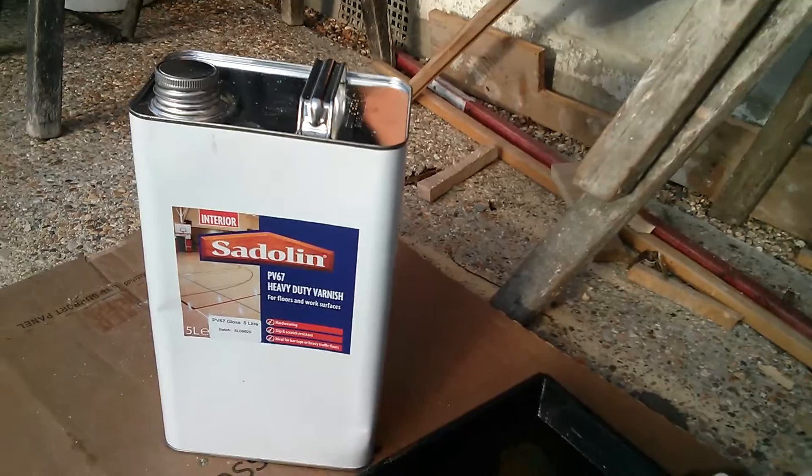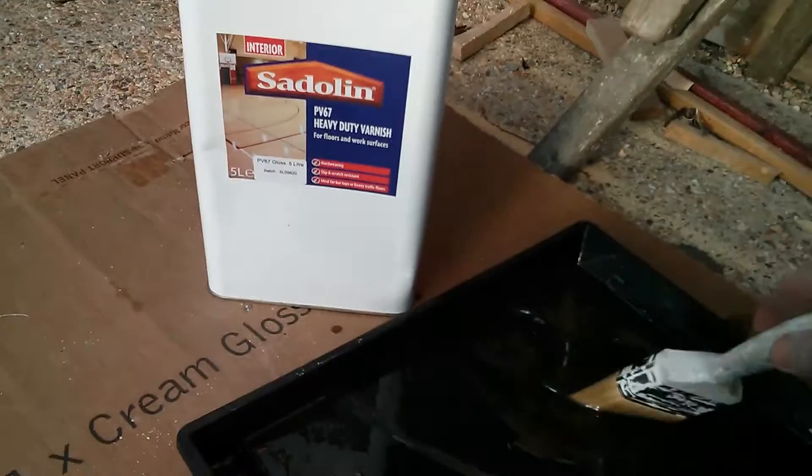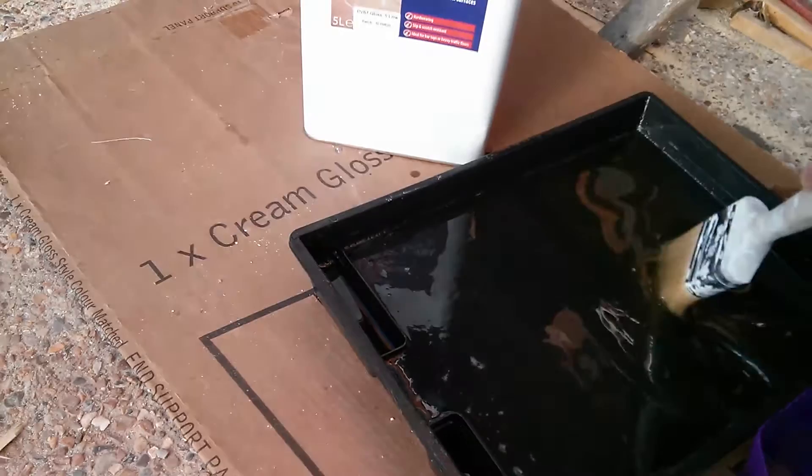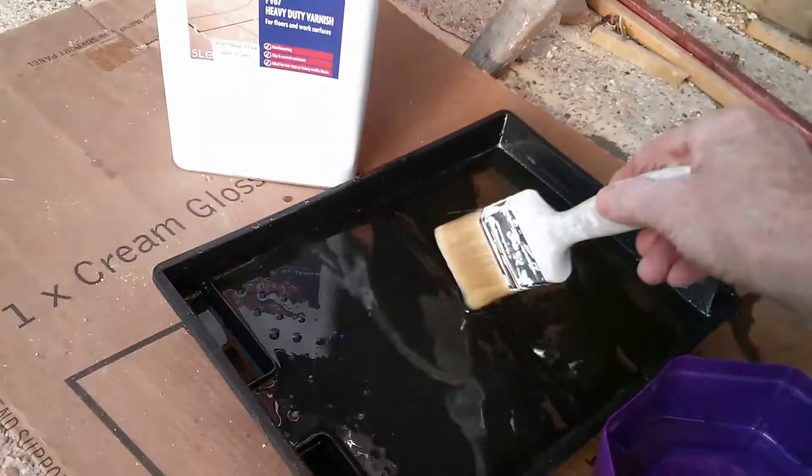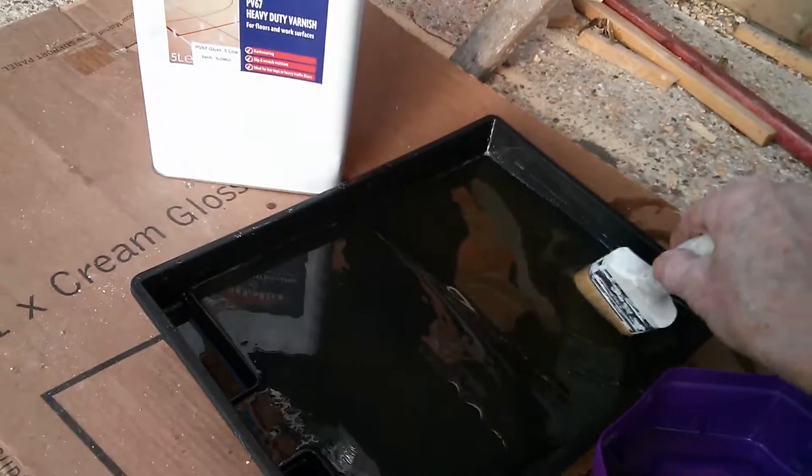What we're doing here is mixing up some Sadlin PV 67 heavy-duty varnish. We've already done one coat, and when we came to do the second coat — it says use a clean container — but the roller tray had had the first coat of Sadlin varnish in it, and when we added the second coat it had dried and gone off.